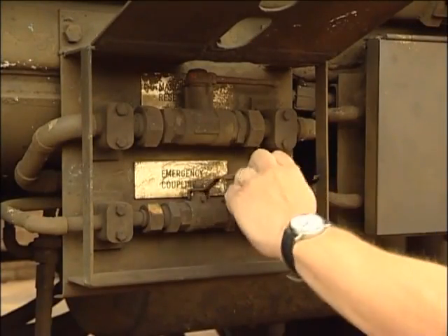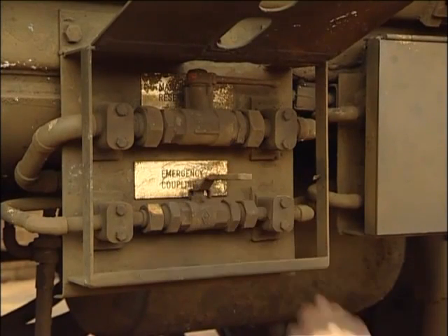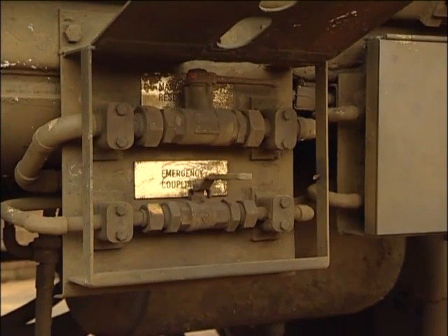Once connected, don't forget to open the emergency air valve on your train. In this condition, your train may only run at a maximum of 5 miles per hour to clear the main line.